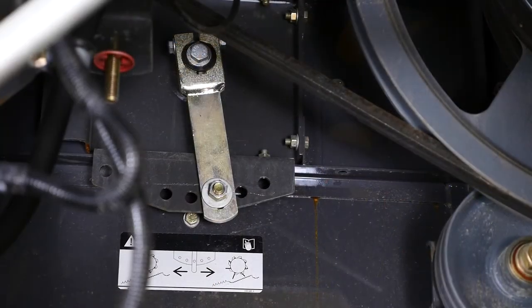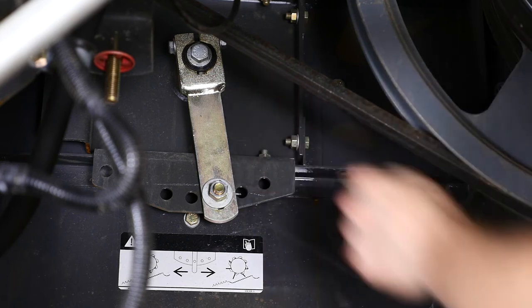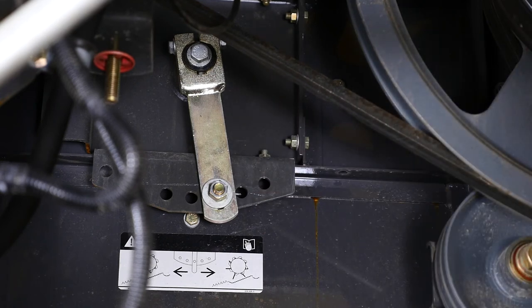We're on the left side of our 670 walker machine and we're going to talk about the MSS drum. MSS stands for multi-separation system. Here we have a decal showing our adjustment for the drum. Depending on the crops being harvested, we can adjust the fingers or the timing coming out of that drum to increase or decrease the aggressiveness of our separation system. Refer to your operator's manual for specific settings on the MSS drum for the crops being harvested.